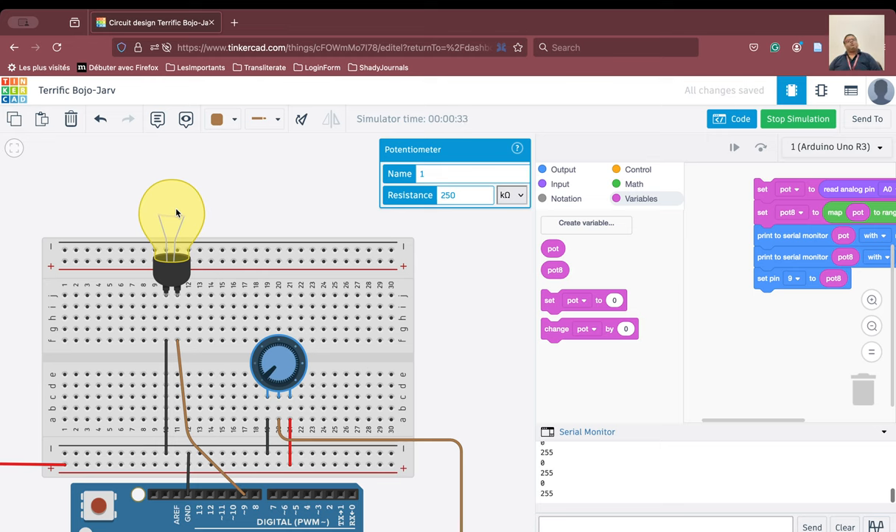We can also try to control the brightness of an LED in the same way. I hope you have understood this session. If you are new to my channel please like, share, and subscribe. If you are a returning viewer, please tell other people to watch my videos. Thank you for attending this session.